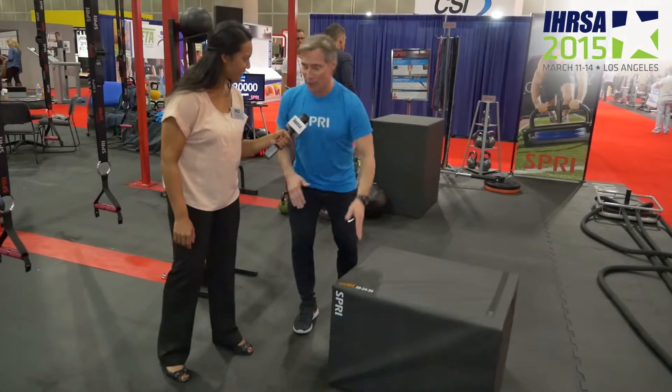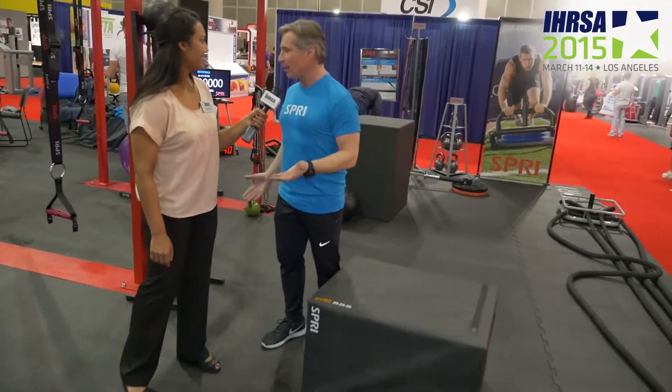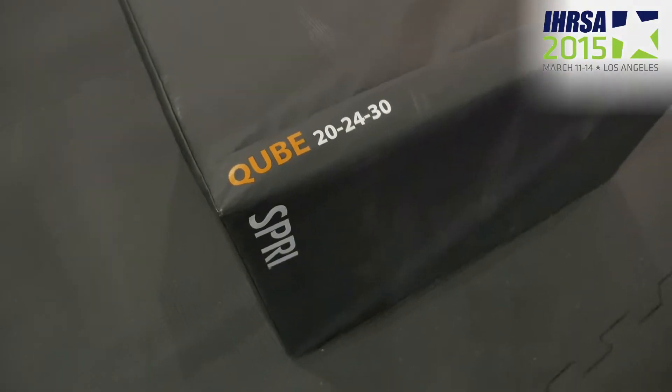We created a vinyl surface over a wood box so that it's not hard on your legs. If you do miss, it's not going to hurt. And from a performance and power standpoint, we're trying to create the ability for an athlete — or someone new to exercise for the first time — to have an opportunity to train.